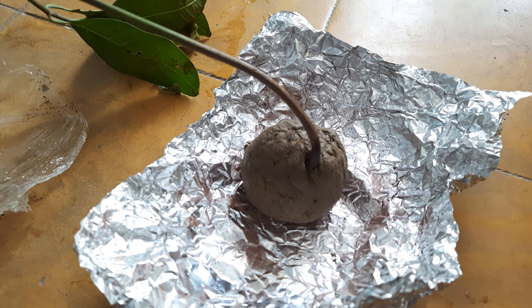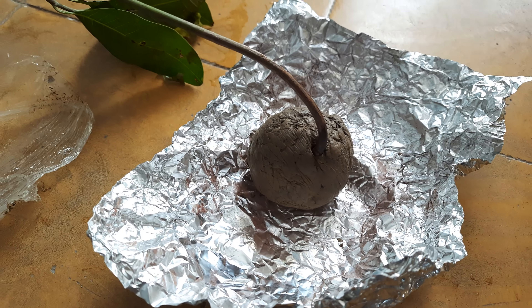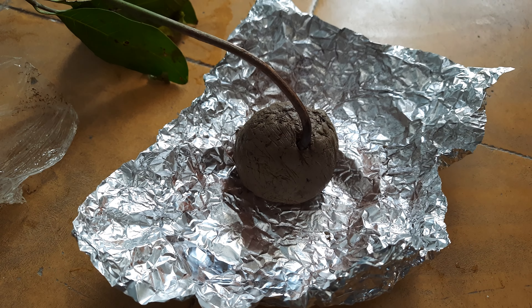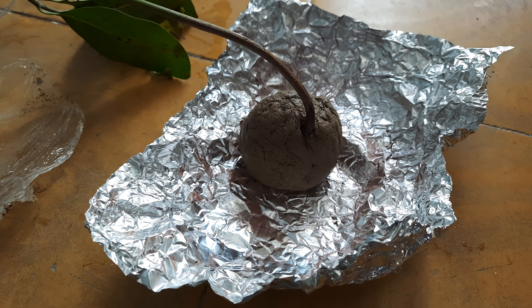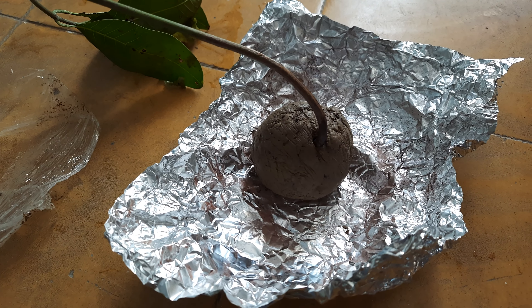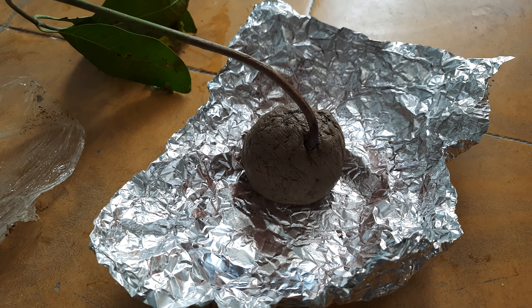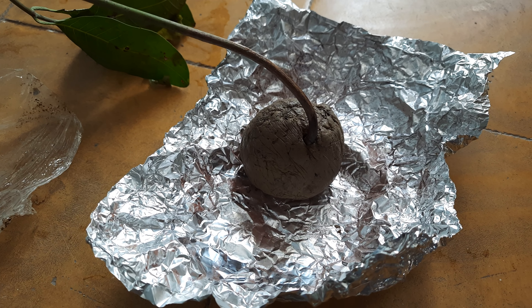We have removed the polythene from its base and it seems wet inside. This one has full clay soil and you can see some of its roots over here. Right now the plant seems to be in a bent position, which may be because of how it was packed.